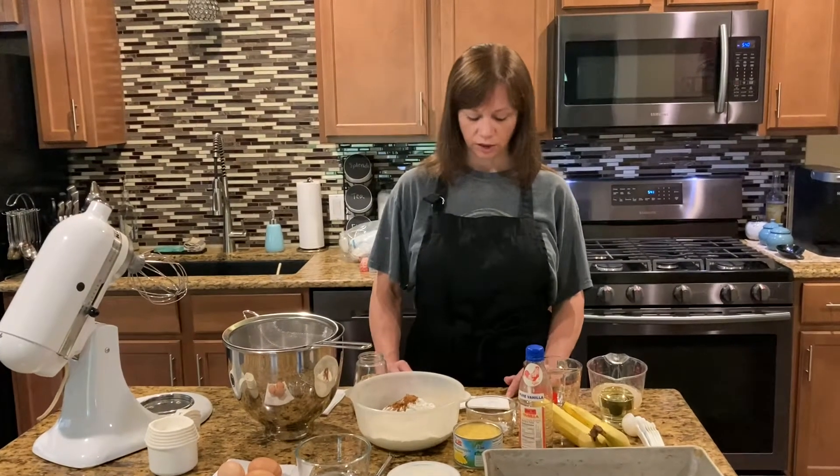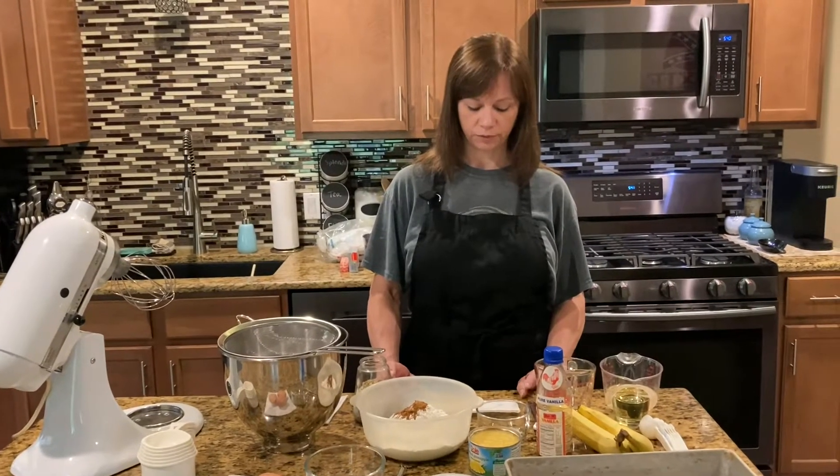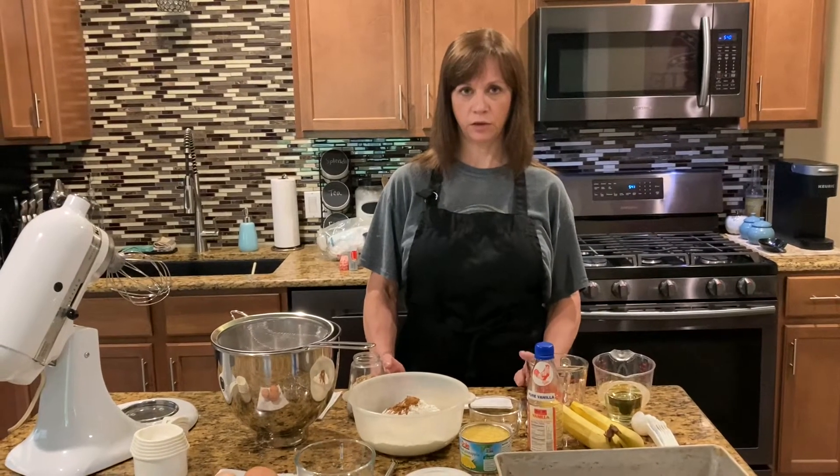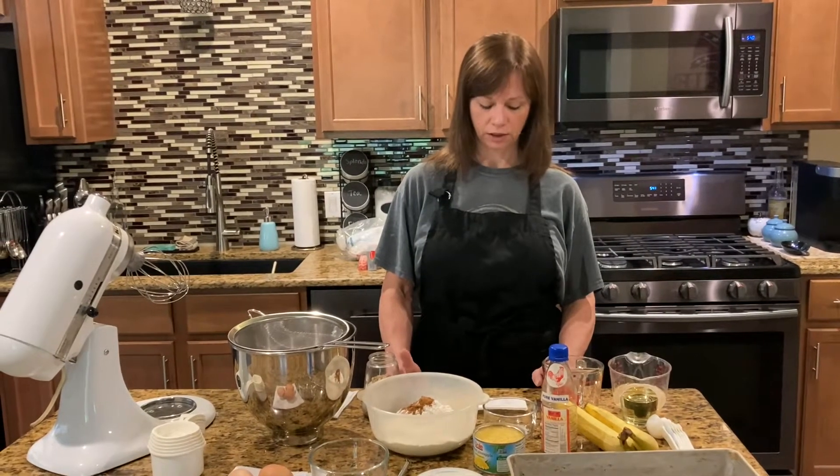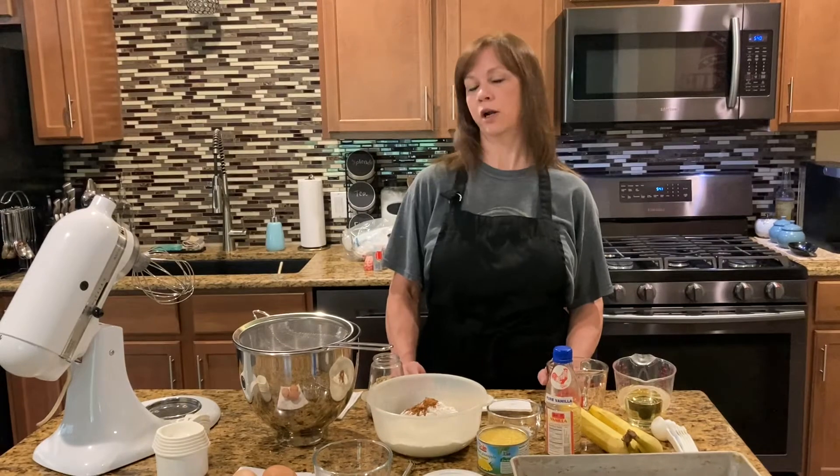For your dry ingredients you need three cups of flour sifted, one teaspoon of baking soda, two cups of sugar, one teaspoon of cinnamon, and a quarter teaspoon of salt.